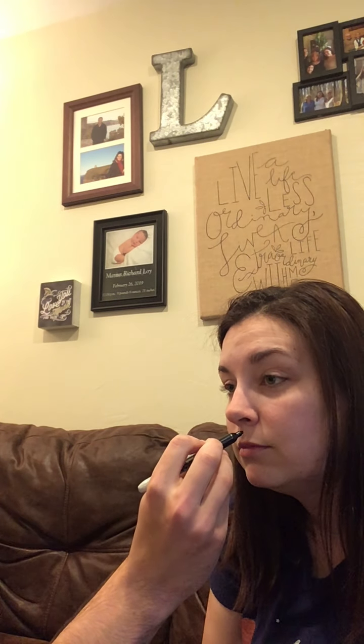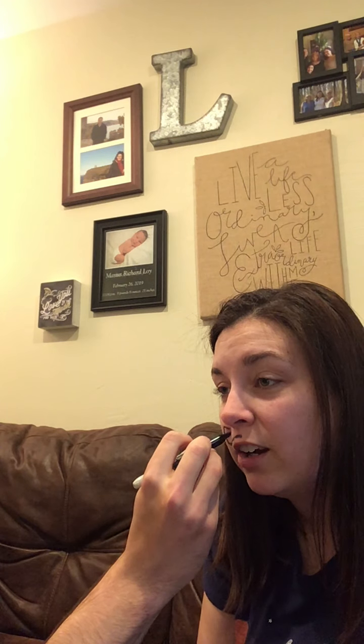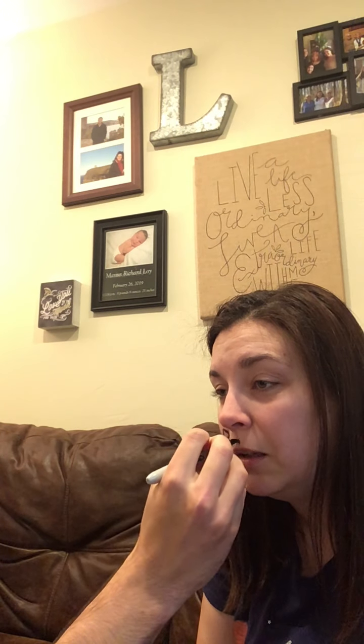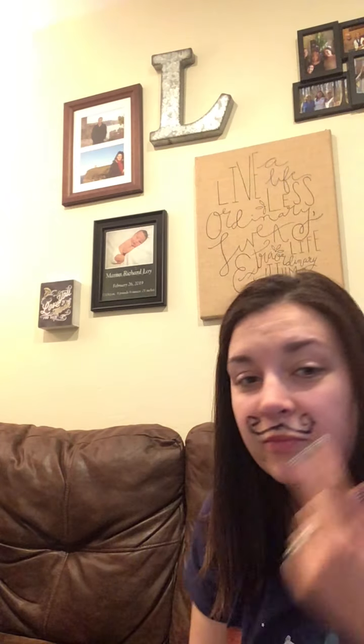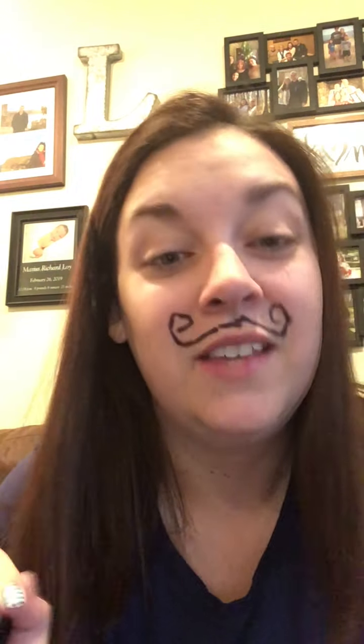Okay, here we go. I'm scared. Oh my goodness. So, I have a mustache on my face written in Sharpie. Thank you, Andrew.